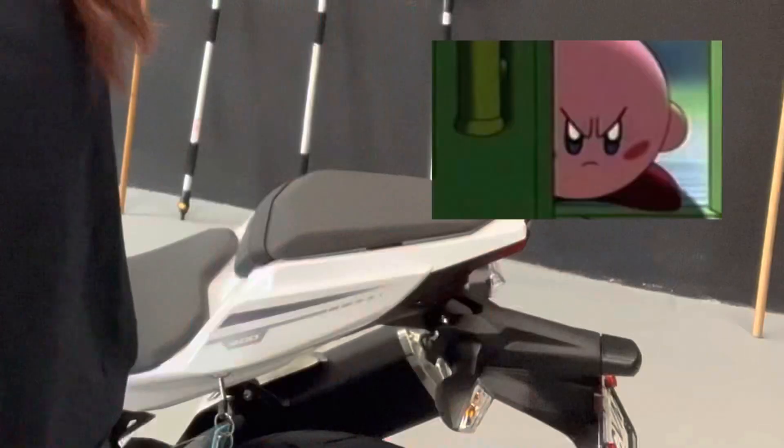So you bought a Ninja 400, but you cannot stand the granny panty hanging ugly tail fender. Welcome — it's gonna be okay, you are in the right place. I hope you are doing good mentally, physically, and mechanically. If you're new here, my name is Aspintera, and today we are gonna do the best mod you can possibly do: getting rid of that ugly ass fender.